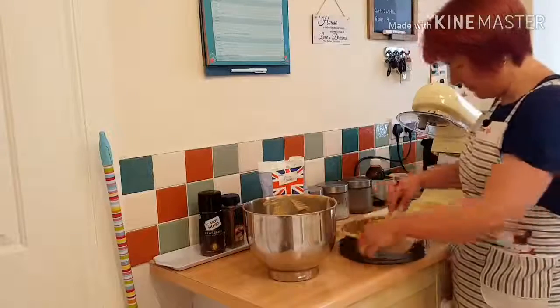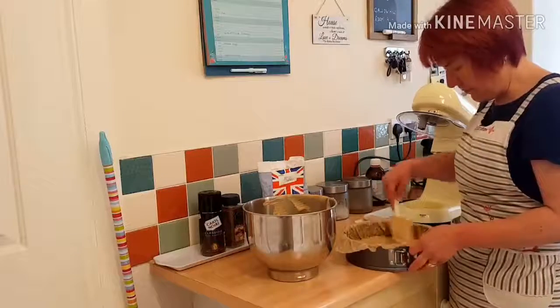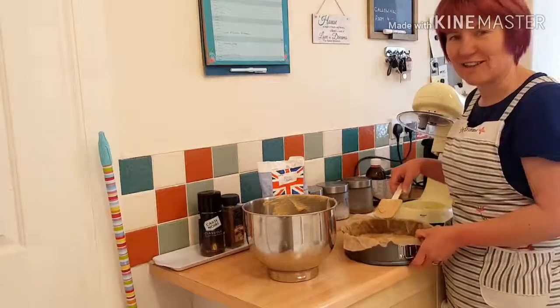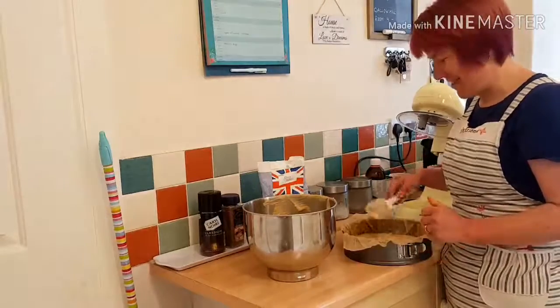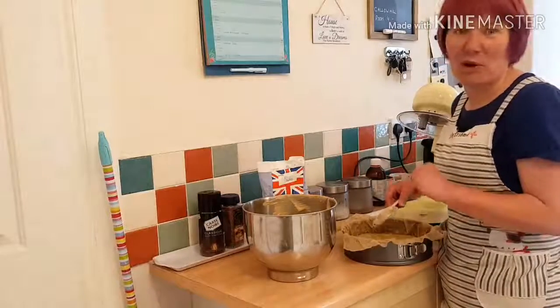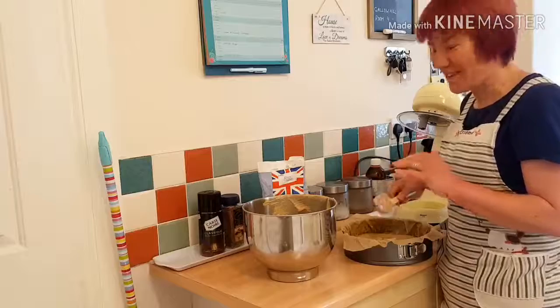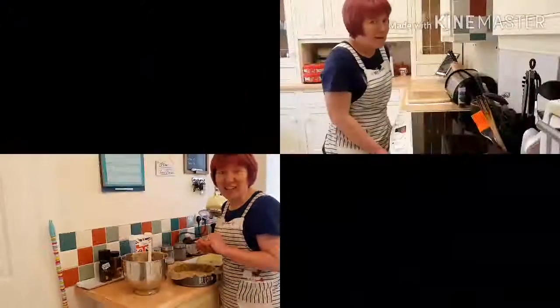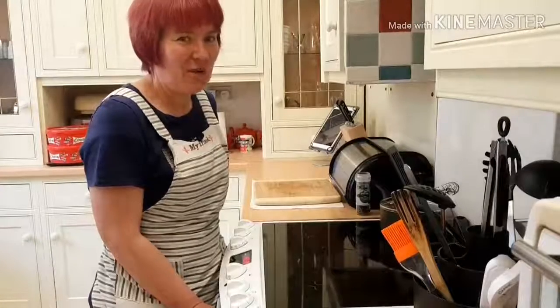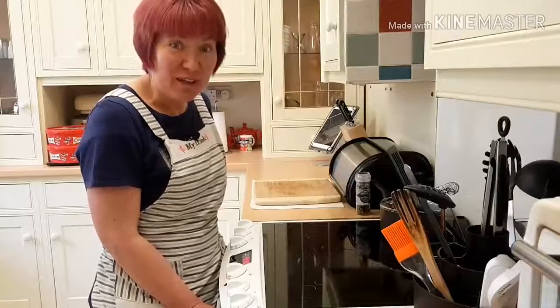I'm going to level it off and bake this in the oven on about 160 for about 40 minutes. Then we'll put some buttercream in the middle and top it off with chocolate — delicious. My chocolate cake's had about 40 minutes in the oven, I'm going to take it out now and see if it's ready.